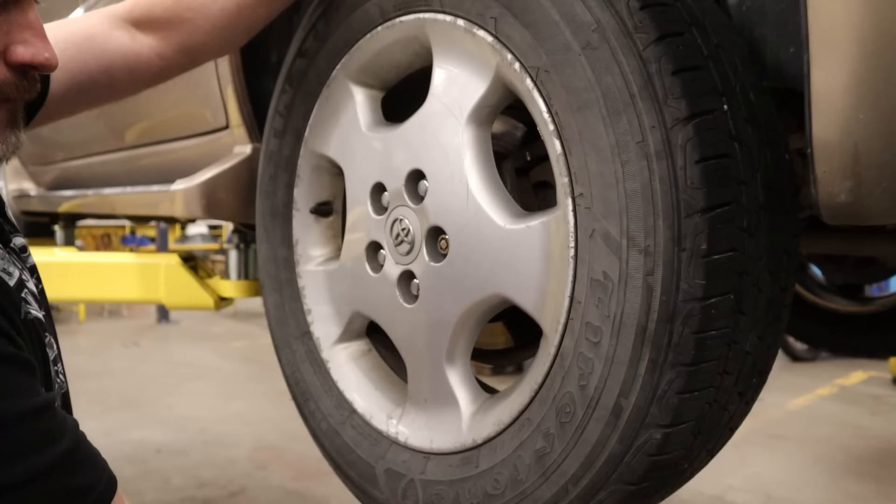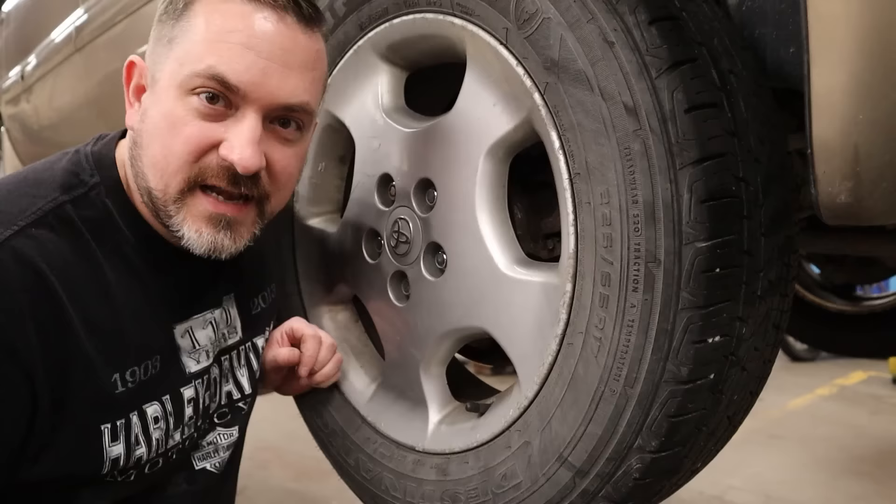There's no play side to side but there is play up and down — and that is a bad wheel bearing.